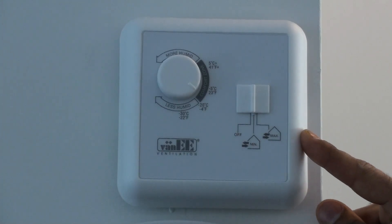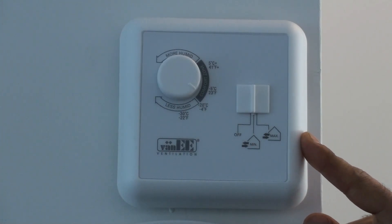This is the control unit for an HRV, found in most new homes as well as all Phoenix homes.